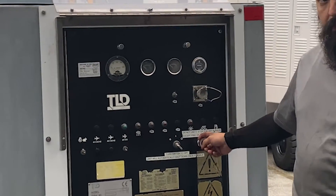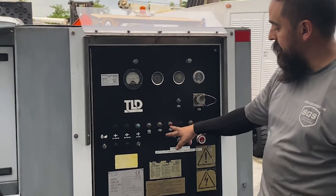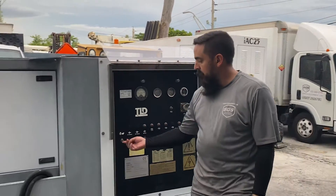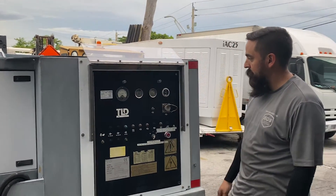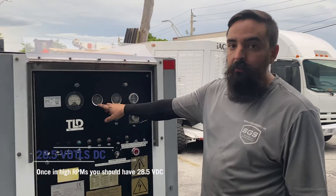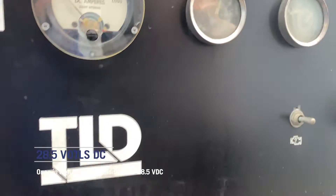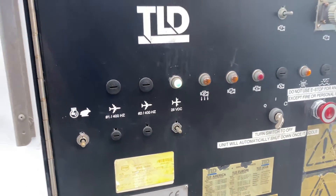E-stop off. Let the lights pull off. Crank it. So we're ready to close the contactor.